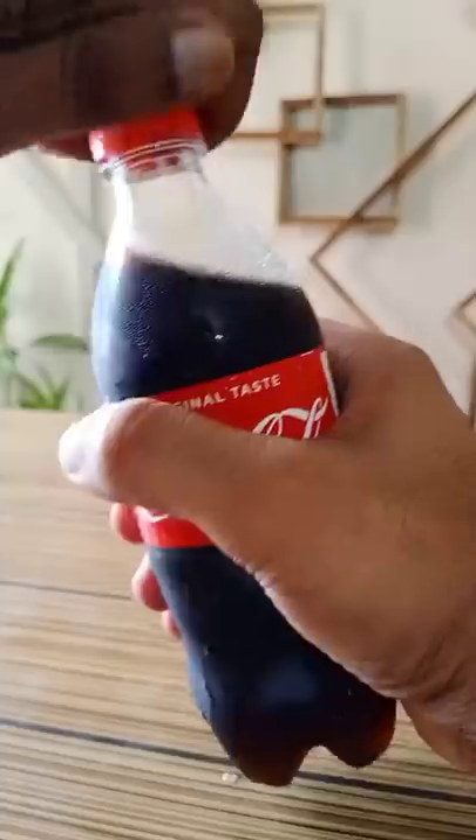Hi friends! We are going to make bubbles with Mentos. I'm going to make a little bit of a Coke.